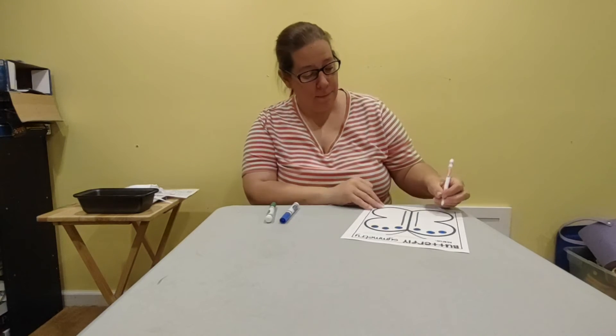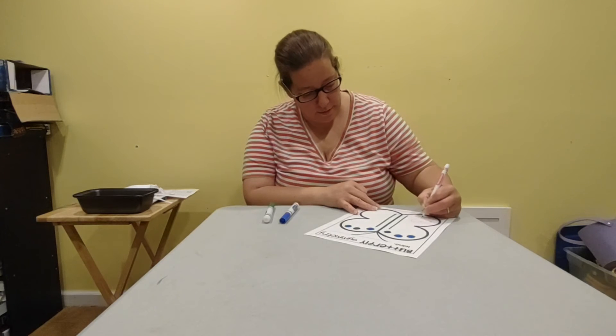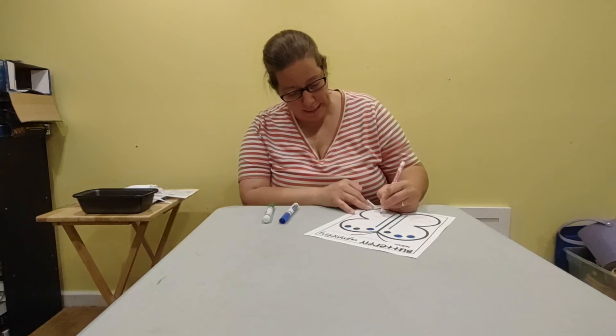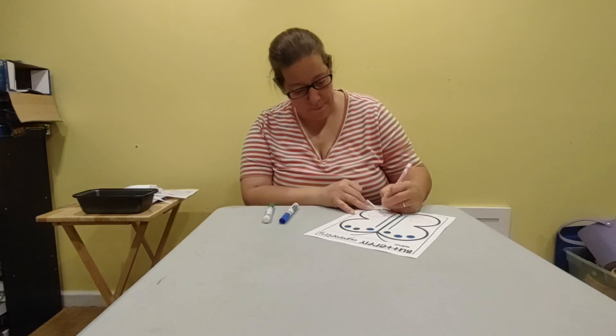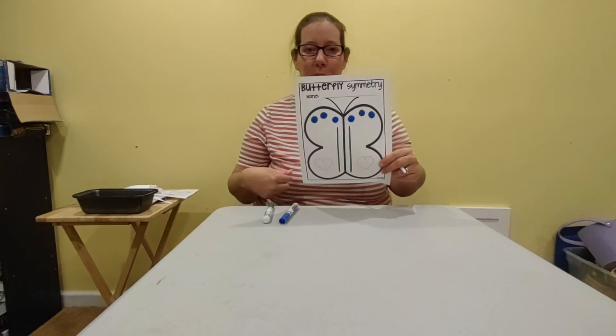Now I'm going to use my pink marker and I'm going to make the outline of a heart on this side. And then it means I need to do it on the other side. So I did a heart over here, so now I'm going to do one over here.